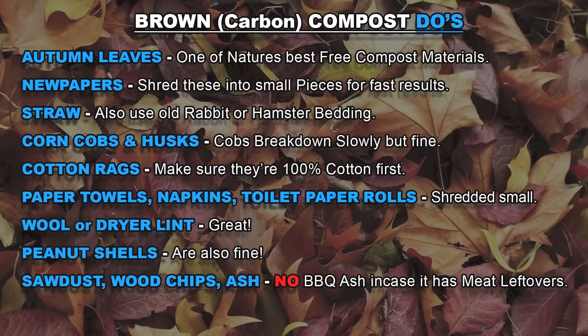Just make sure it's 100% cotton before adding rags to your pile. Paper towels, napkins or toilet rolls are also fine — just break them down into smaller pieces. Wool and dryer lint are also good. Peanut shells, sawdust, wood chips and ash are also great. I just wouldn't use leftover BBQ ash in case it's got leftover oils or meat.